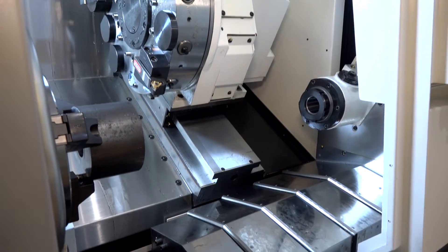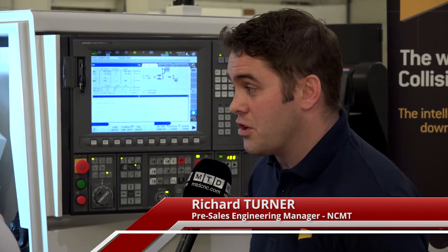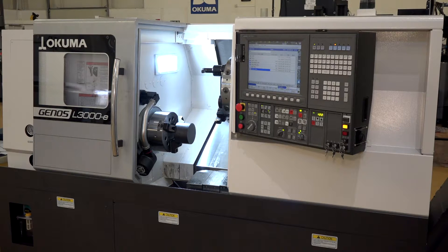Richard, give us a very quick overview of why you've introduced this model. The Genos range of machines is our entry-level range into the market. The idea is we can offer a very stable, very productive machine but at a much lower cost. It's very focused on being an entry-level machine.